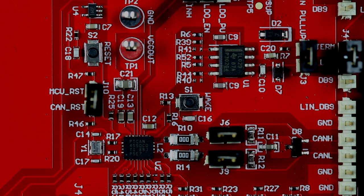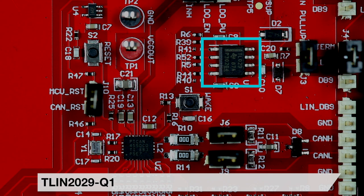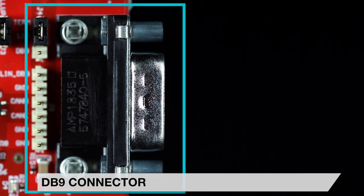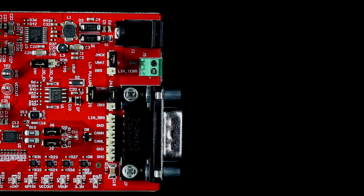LIN applications can also be developed using the TLF2029Q1 fault-protected LIN transceiver and the MCU's UART port, making this booster pack an ideal starting point for any CAN-FD or LIN system. The supply voltage, CAN-FD, and LIN bus signals are available on a DB9 connector, allowing for easy integration into test fixtures and wiring harnesses.